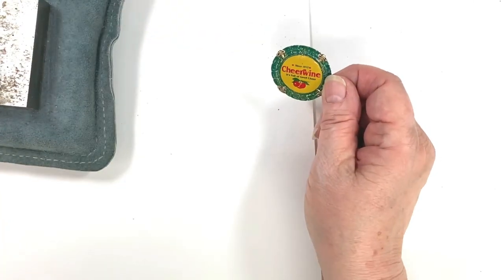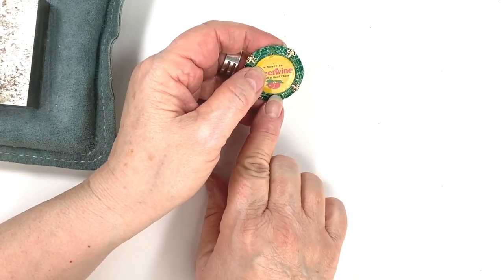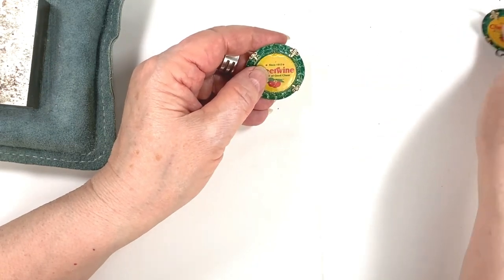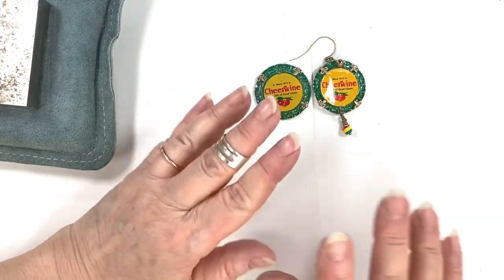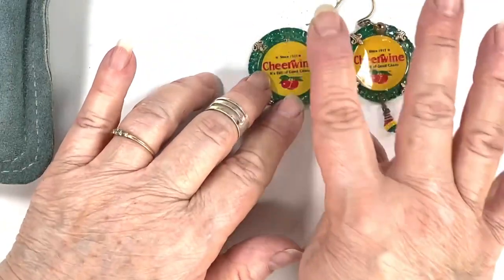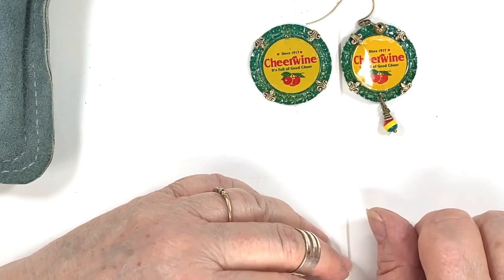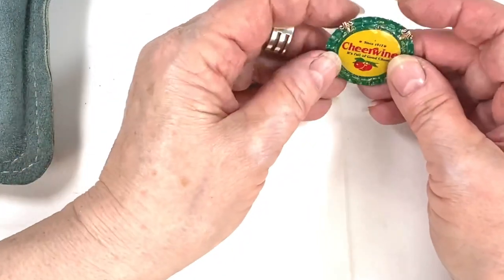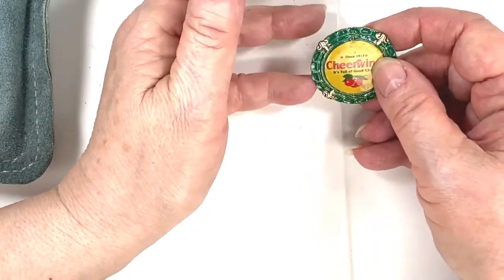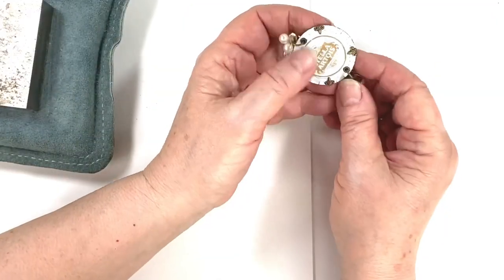I prefer the drill — it's a little more professional. Then I'll put another hole down at the bottom so I can hang something from it. If you don't like that look and want to just do the top hole with no dangly, that's fine — it's up to you. You're going to play with this and make it your own, and that makes me happy. So get your hole wherever you want it, drill it out.